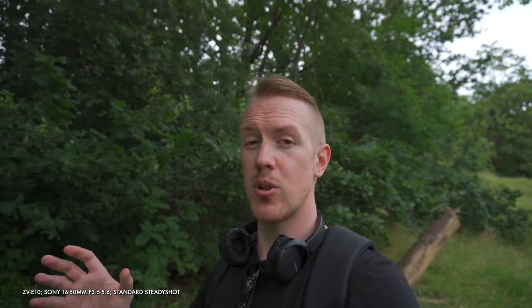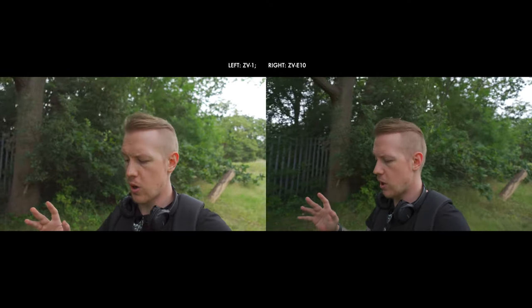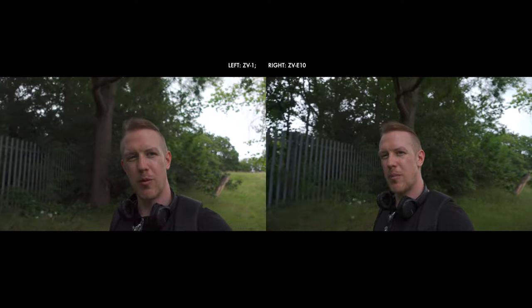I know the ZV-E10, because I tested more recently with the kit lens, has an experience about as stable as a seasick Shia LaBeouf during an earthquake, which might not be the greatest to watch. The ZV-1, I haven't looked at standard SteadyShot for a little while, but I don't remember it being great.